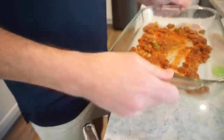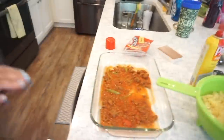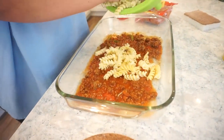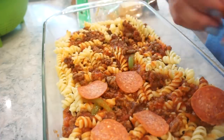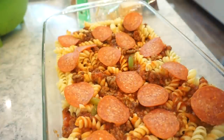We'll layer the sauce for nice coverage, then add in about half of our noodles because we're going to layer this. More sauce goes on top of that. Do you want pepperonis on every layer or just the top? Every layer! Okay, let's put pepperonis down first, and then to top the pepperonis we'll add a little mozzarella cheese.